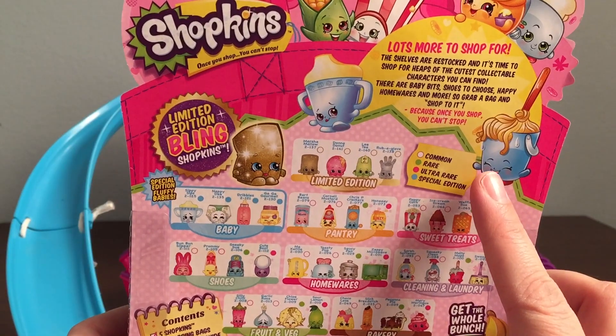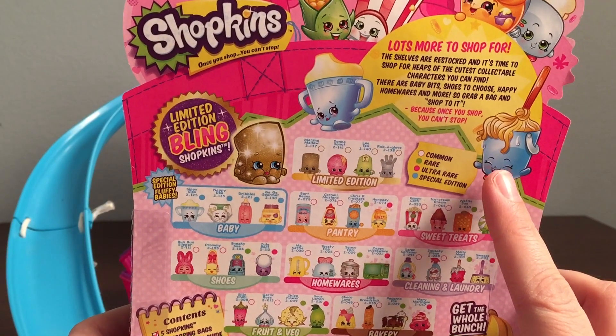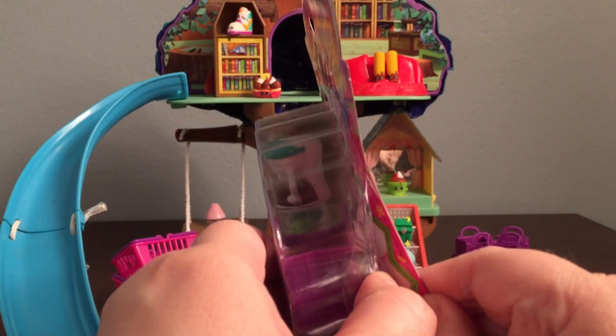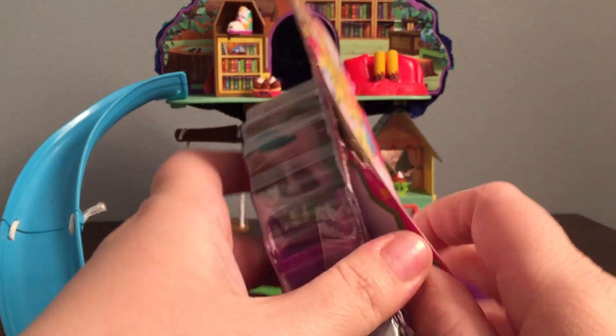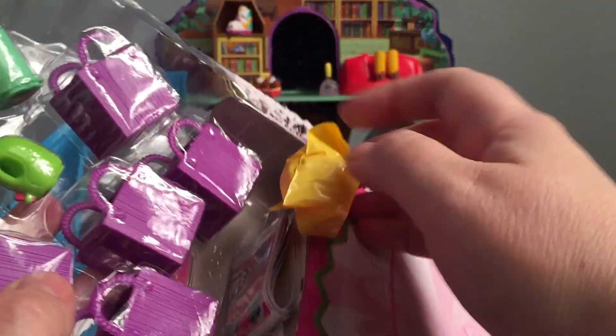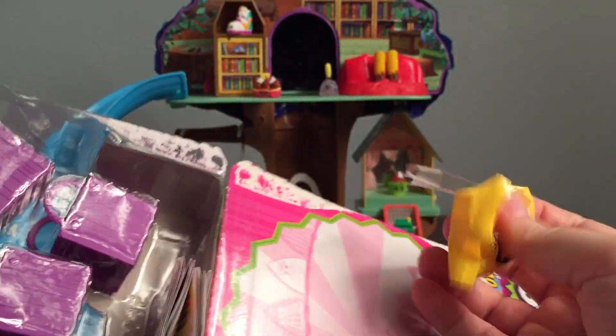The categories that the Shopkins can come in are common, rare, ultra rare, and special edition. Let's see what we got in this five pack. Here's our hidden one and we'll keep that to open at the end.